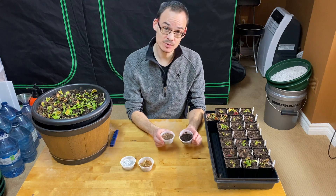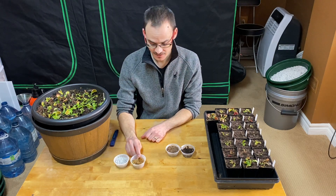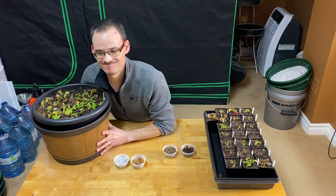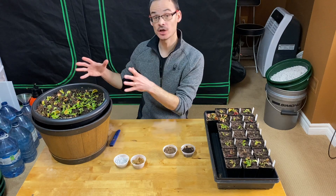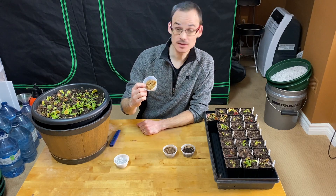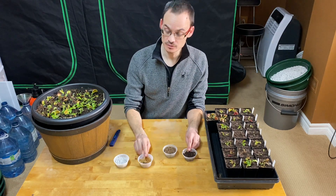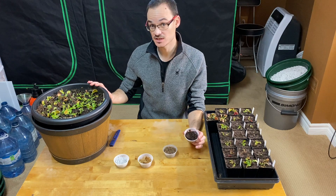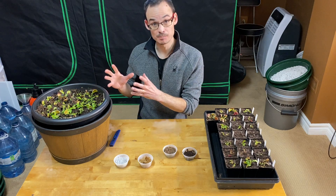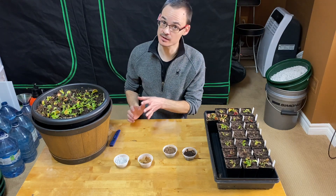The reason I prefer peat and sand over long fiber sphagnum moss is because when you have a pot full of peat it's very heavy — there's a lot of material — versus sphagnum, which is very lightweight. My preference is peat because there is more material. What that means is it's a better buffer for drops in temperature, and it will protect the roots and the crown of the plant a little bit better.